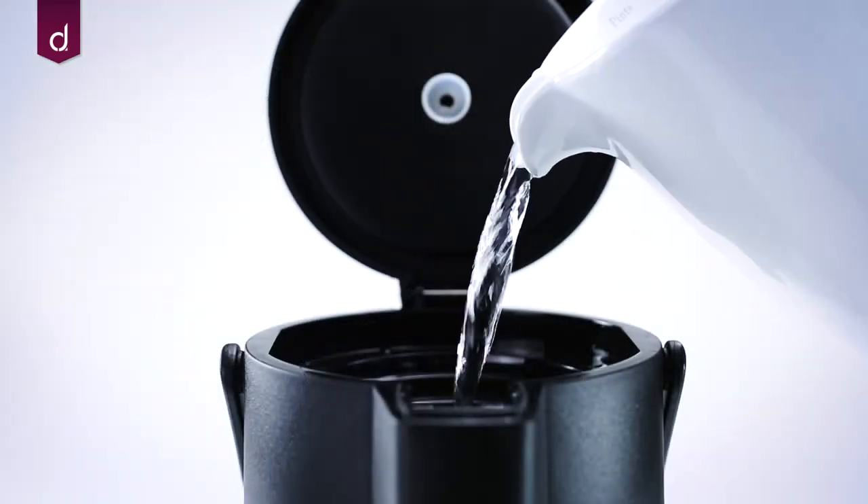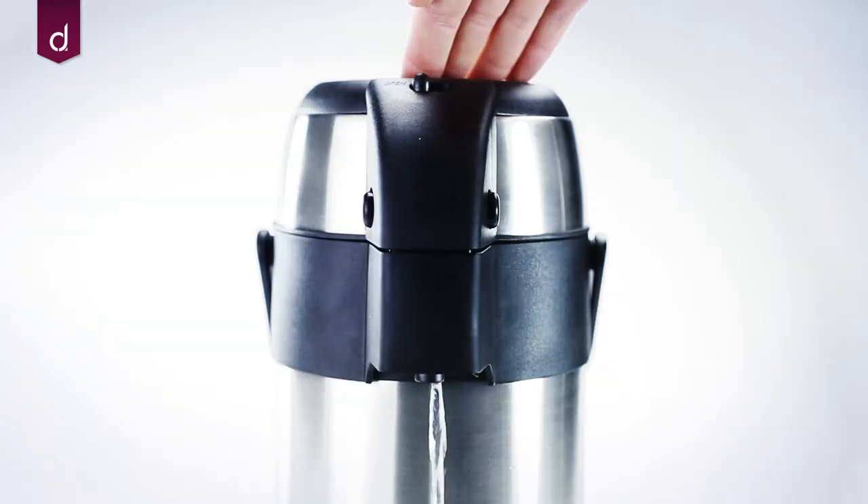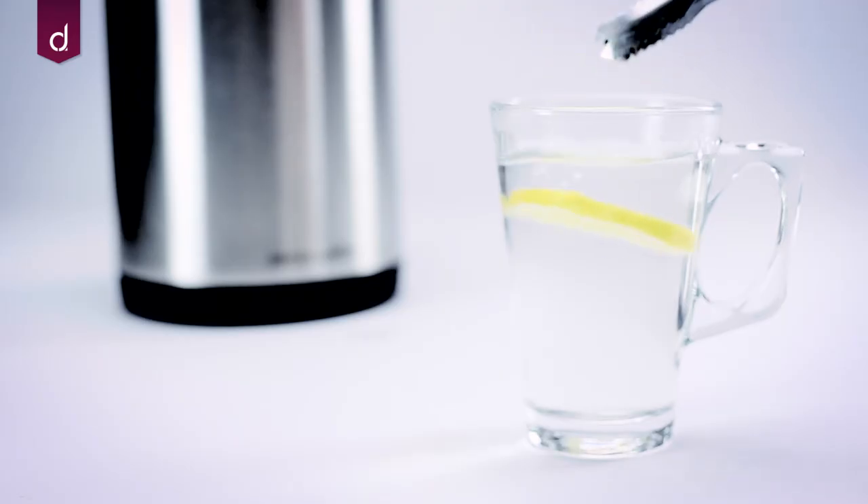Simply fill up with hot water, tea or coffee and allow your guests to top up their own drinks as required. By pressing down on the lid, you can dispense your drinks with ease.